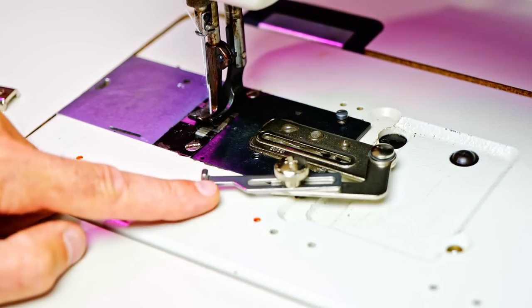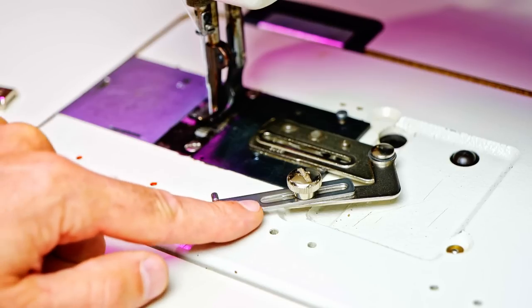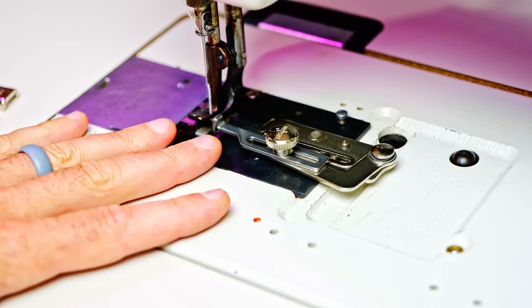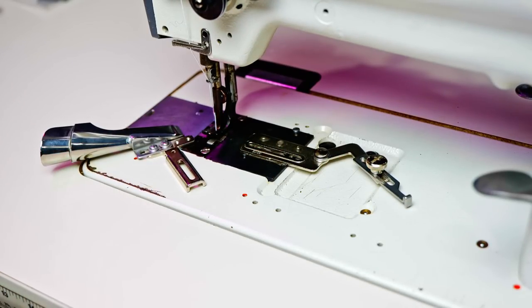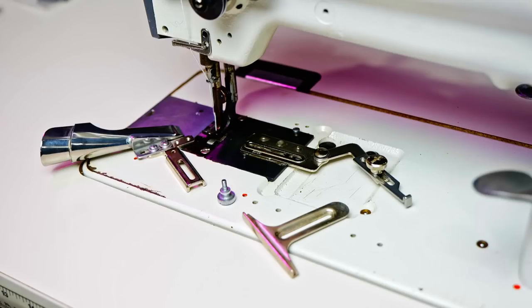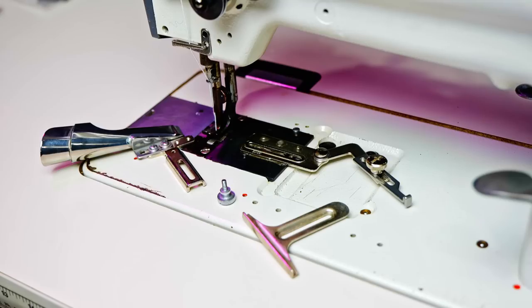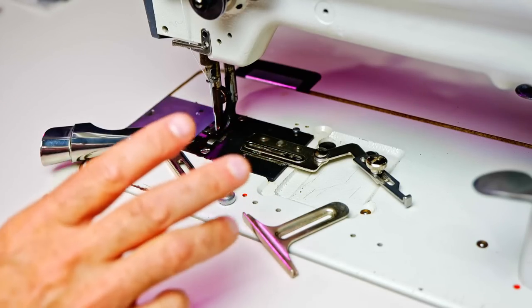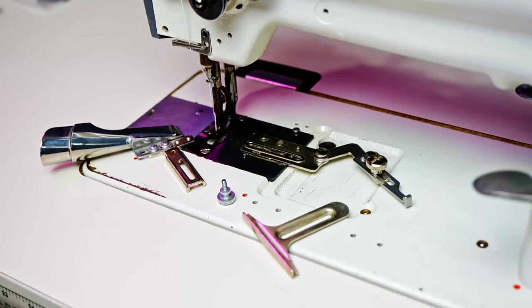I've also installed a guide so I can use this bracket to put a little guide on if I'd like, so you've got some options there. Thanks for watching — hopefully you've seen something in this video that you can use. I'll have some links in the description for some of these items and options you might want to look at. I really appreciate your support — please consider subscribing to my channel and give me a thumbs up, it helps a lot.